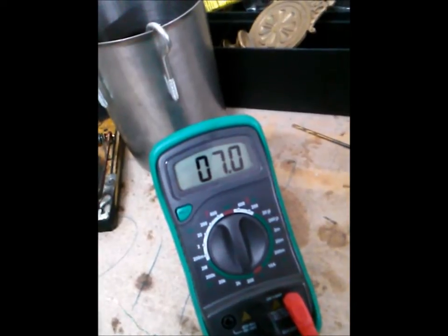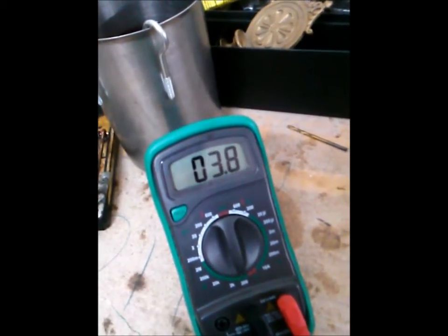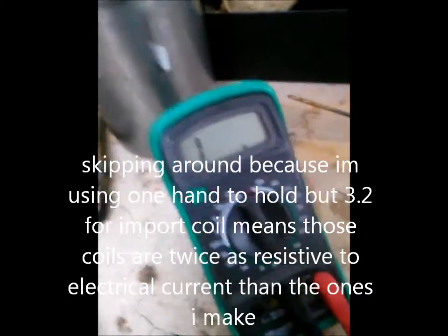The lowest I've seen was 3.2 — it's reading about 3.8. Let's call it 3.8 ohms for one import coil.